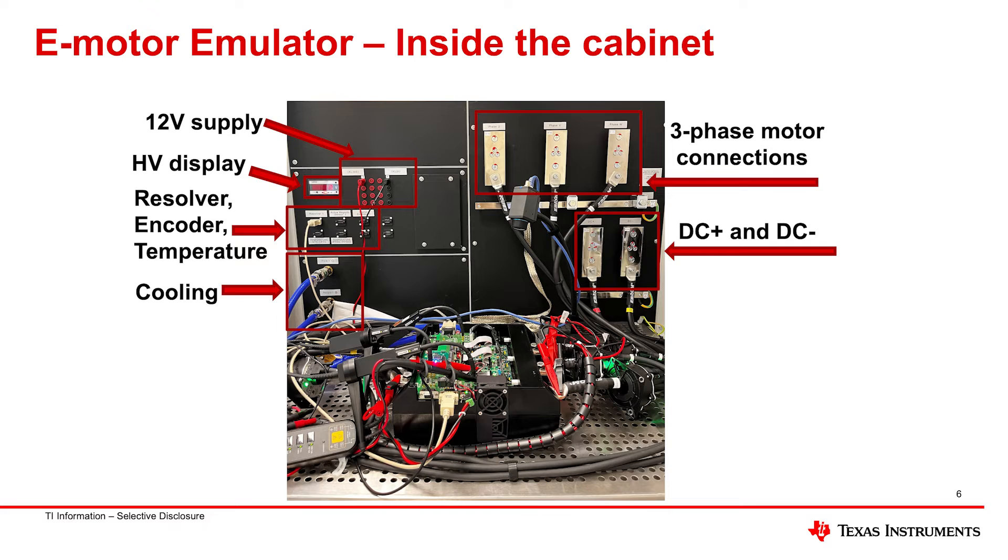Here we're looking at the inverter inside the motor emulator test bench. You have the DC plus and minus power connections coming in, the three-phase motor connections going from the inverter into the e-motor emulator cabinet, all the auxiliary components around it including a cooling system — which is actually a fairly critical component for testing efficiency, since how well you cool the power semiconductor devices matters. There's also feedback from the inverter control board itself — resolver, current encoder, temperature — going into the motor emulator test setup.